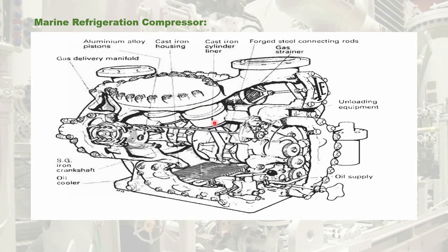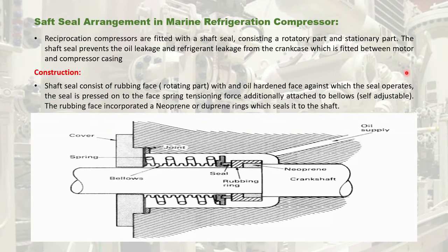The reciprocating compressor is driven by an electrical motor coupled with a belt. To avoid leakage of refrigerant from the compressor crankcase, a shaft seal is arranged at the compressor crankcase casing. All marine refrigeration compressors are fitted with a shaft seal consisting of a rotary part attached to the crankshaft and a stationary part attached to the casing or cover of the compressor. This seal is fitted between the motor and the compressor casing to prevent leakage of oil.